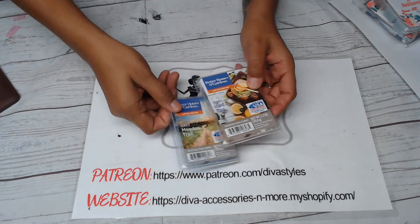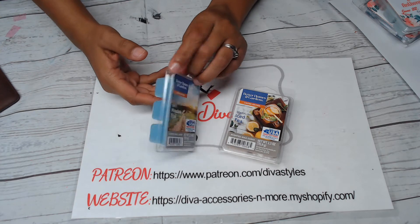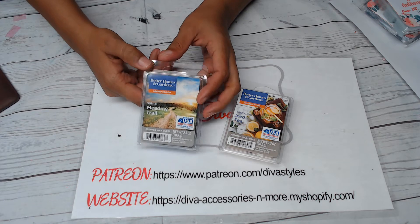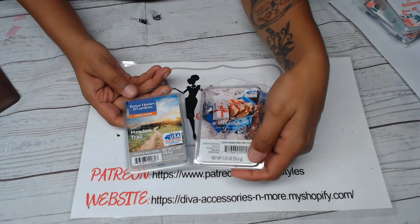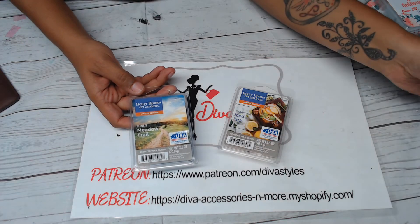Hey everybody, welcome back to Diva Styles. This video is going to be a template preview for wax melts. I buy these things all the time — love them. There is a Better Homes and Garden version and I also buy the Mainstays version.